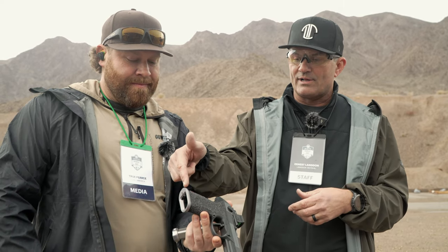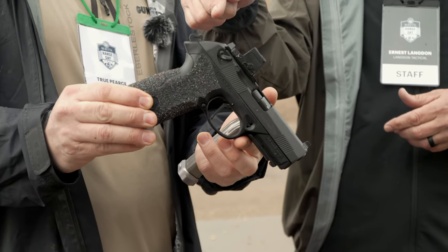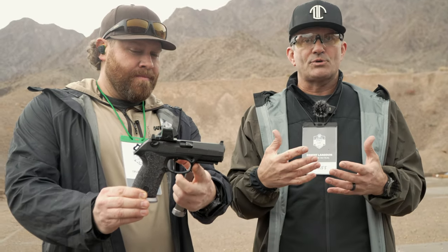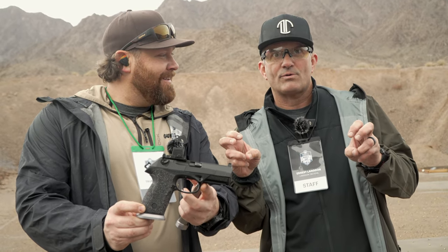When we get a hold of it, we add a lot of other features. This particular one has the Springer Magwell on it, the Gray Guns flat trigger, our trigger job with the match hammer, and of course our low-cut RDO mount so you can put the optic of your choice onto the slide of the gun, within reason, if we make a base for it.